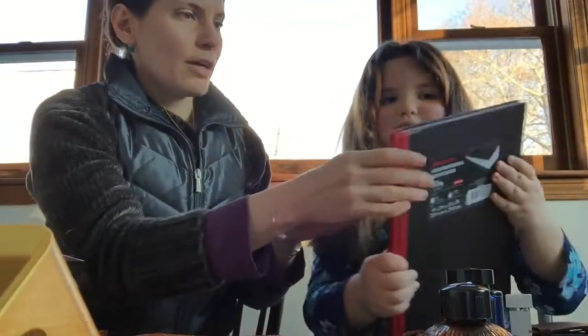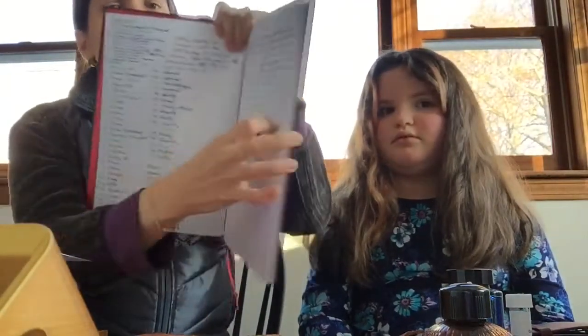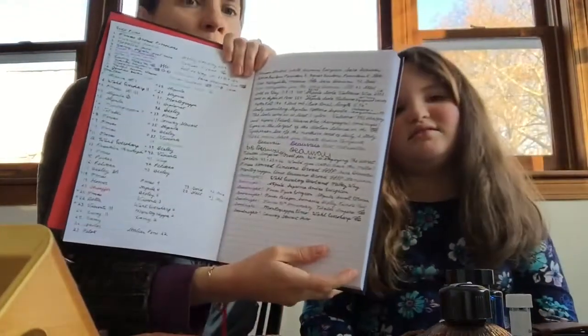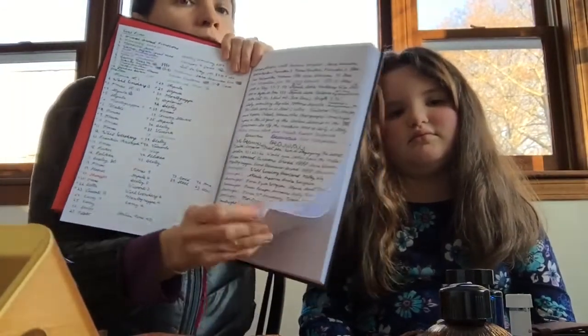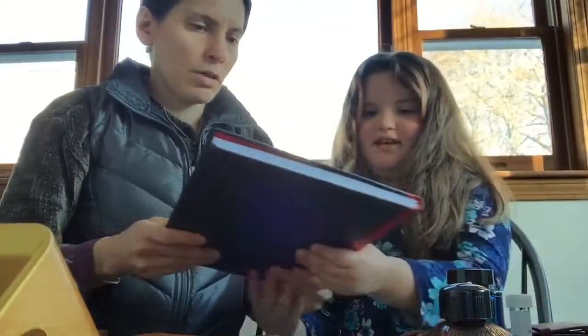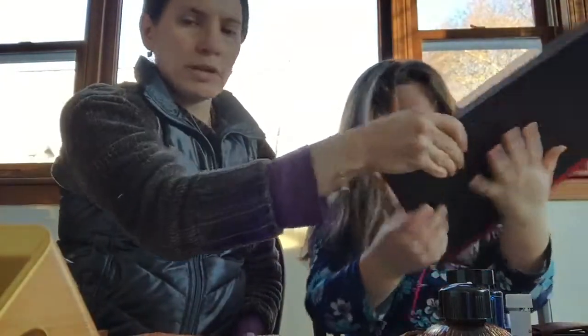They have spiral-bound ones, but those have a little printing in the corner of each page. I thought this one was nicer because there's no printing in the corner — it's just lined paper and it doesn't bleed through, as you can see. It's really, really nice. My mom uses it, I've been using it, and I think it's a really good deal.